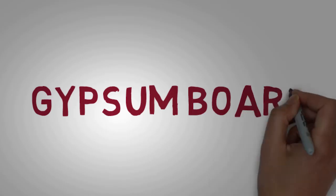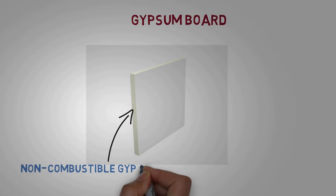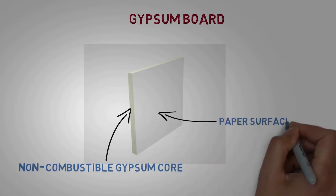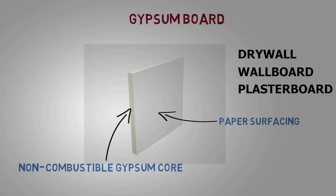Before discussing types of gypsum board, let us understand what is gypsum board. Gypsum board comprises of a non-combustible core made of gypsum, and a paper surfacing on the face, back, and long edges. Gypsum boards are also known as drywall, wallboard, or plasterboard.